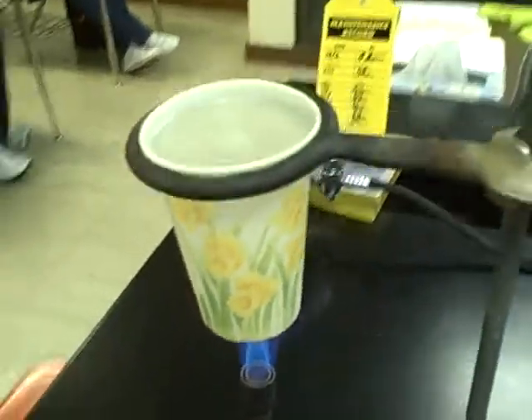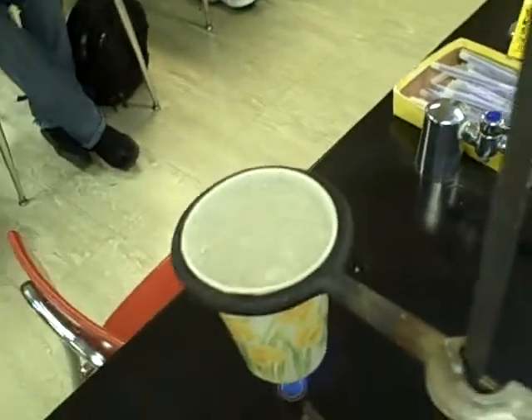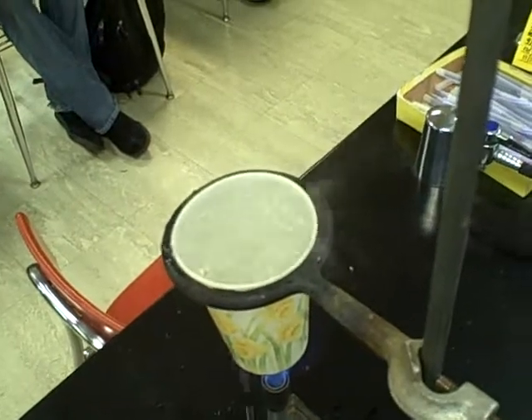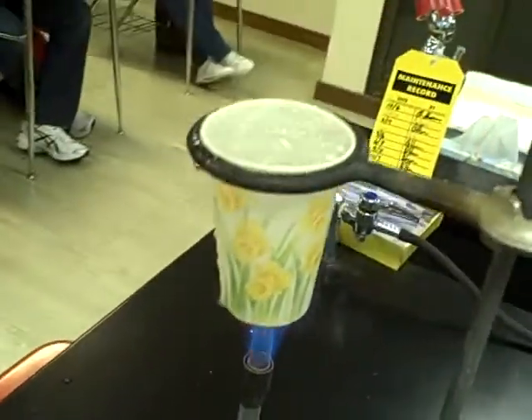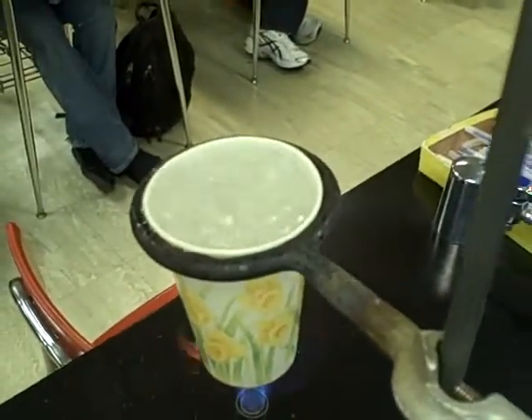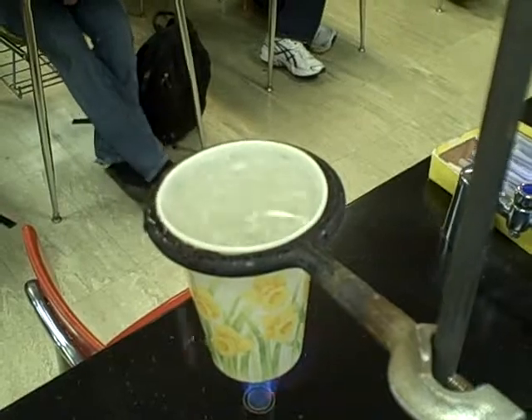You can see that the heat being added is going in to boil the water, and you can see the water is boiling quite vigorously now, spilling over the sides of the cup. The cup is not burning at all. All that heat going into the water is changing its phase, not raising its temperature.